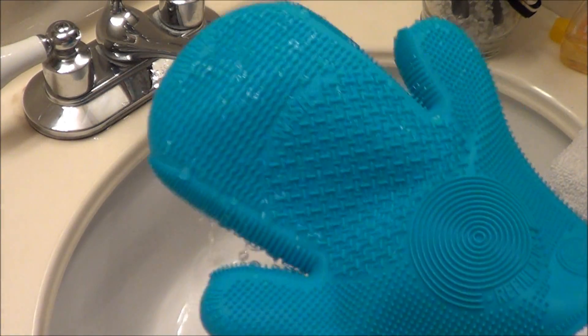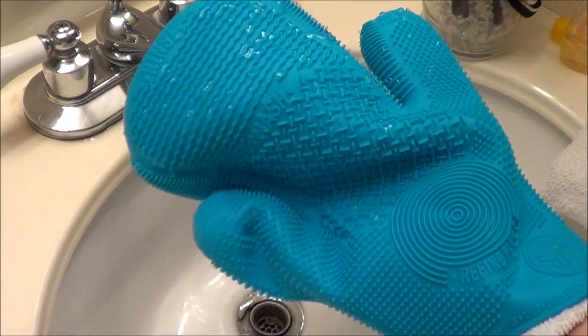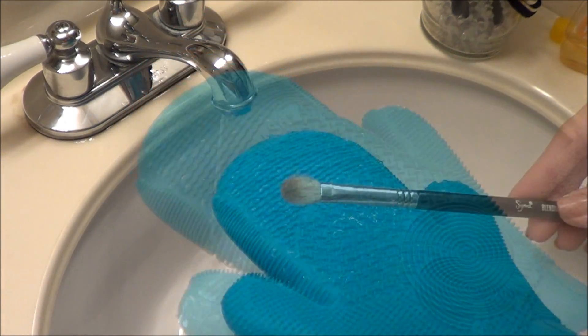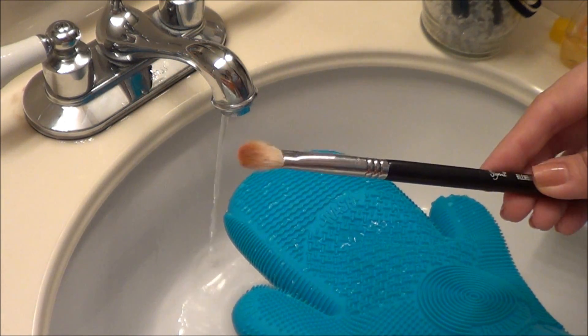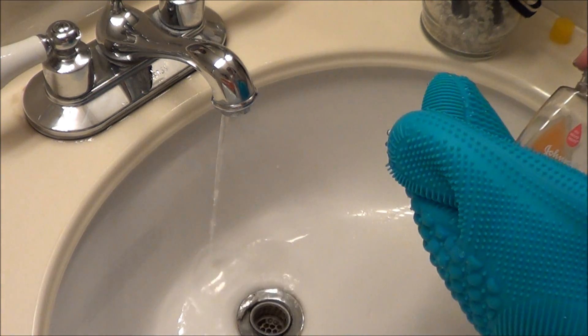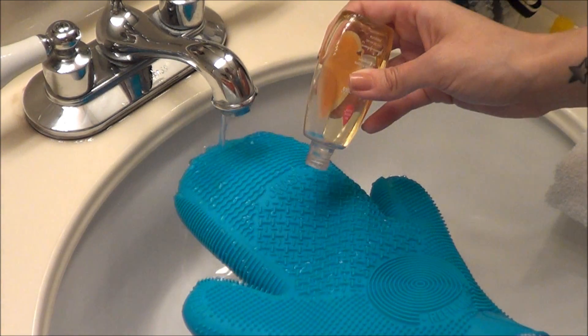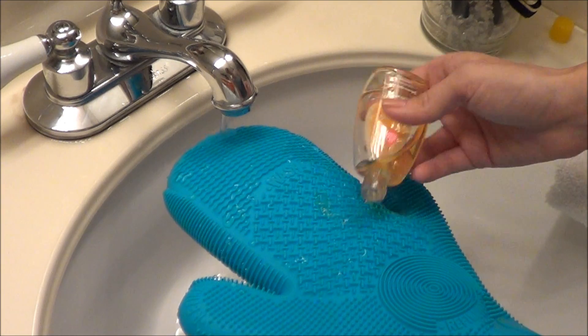The first thing I'm going to do is just wet the whole glove, and today I'm going to be using baby shampoo. You can also use antibacterial dish soap, which I think cleans them a little better, but the baby shampoo just leaves them a little softer after. You can add olive oil to your dish soap to make them softer, but today I'm just going to use baby shampoo.